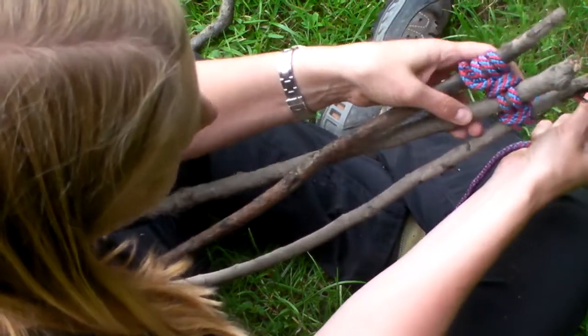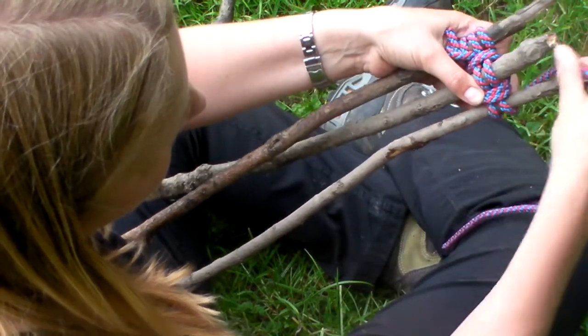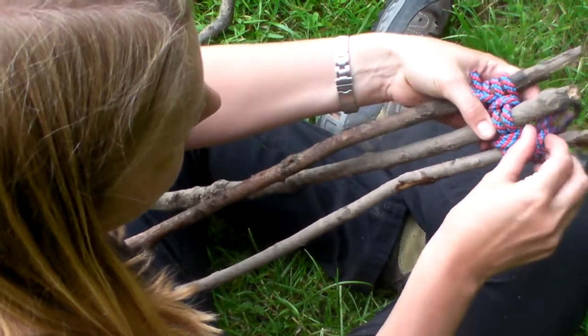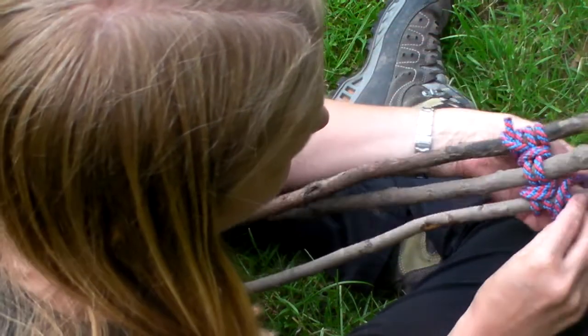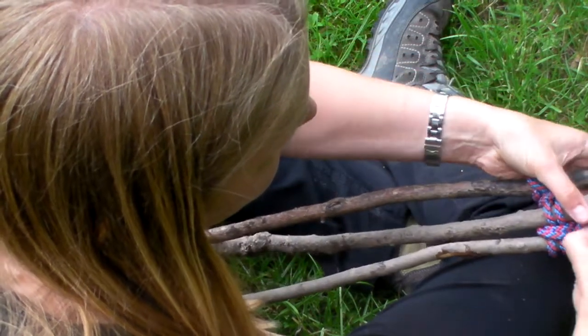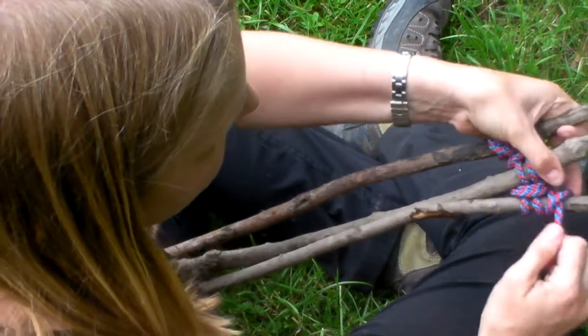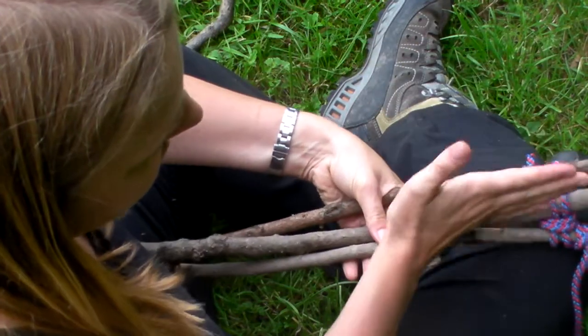I'm using quite a thick practice rope so you can see what I've done. When you've finished, you just need to secure it off and tie it off, and then you've got the basis of your tripod lashing.